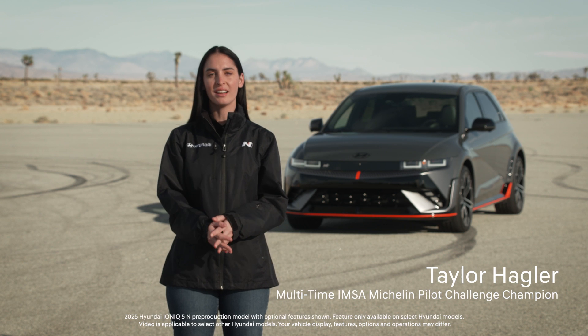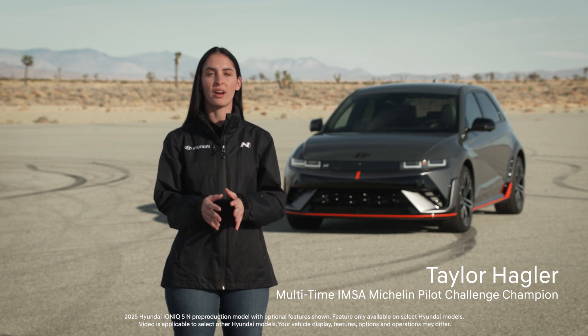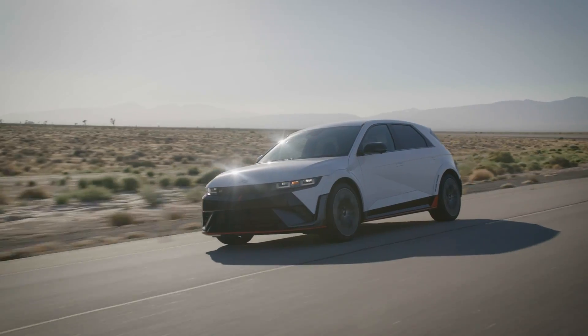Hi, I'm Taylor Hagler. Hyundai's IONIQ N models bring electrified performance to the road and track. And as part of the experience, you can adjust many of the performance settings of your IONIQ N.